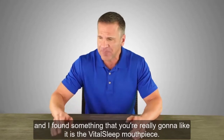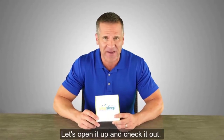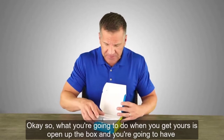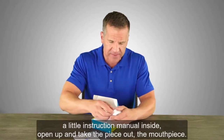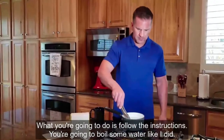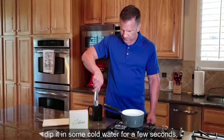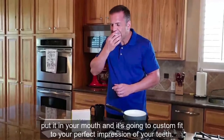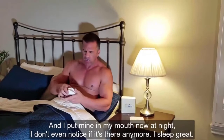We had to find a solution to help me solve my snoring problem, and I found something you're really going to like — it is the VitalSleep mouthpiece. Let's open it up and check it out. When you get yours, open up the box and you'll have a little instruction manual inside. Take the mouthpiece out and follow the instructions: boil some water for the allotted time, take it out of the water, dip it in cold water for a few seconds, put it in your mouth, and it will custom fit to the perfect impression of your teeth.